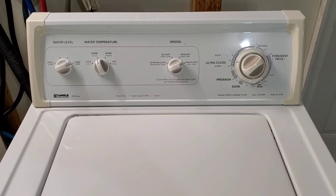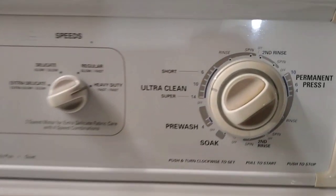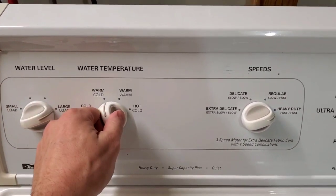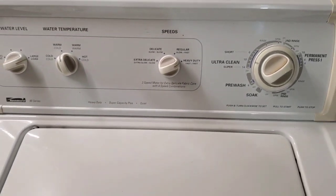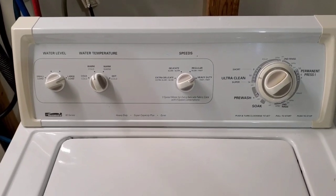Hey guys, today I'm working with a matching Kenmore washer and electric dryer set. Right now I've got this set on ultra clean. We're going to do just a regular size load — large, warm, cold. Of course, all this stuff gets checked out. Everything gets tested: everything electrical, mechanical, and a 28-point inspection gets checked.